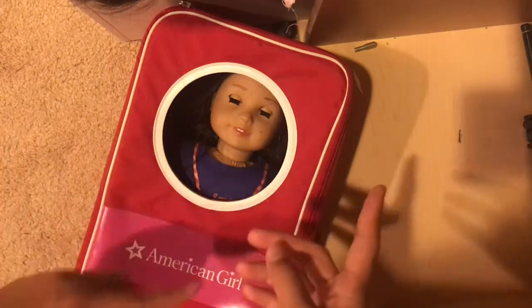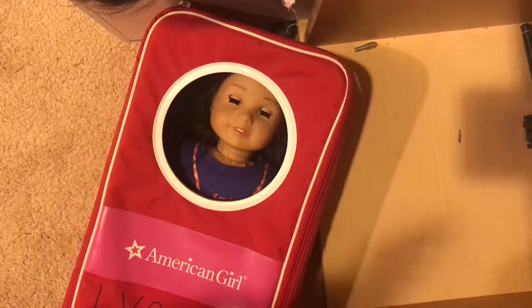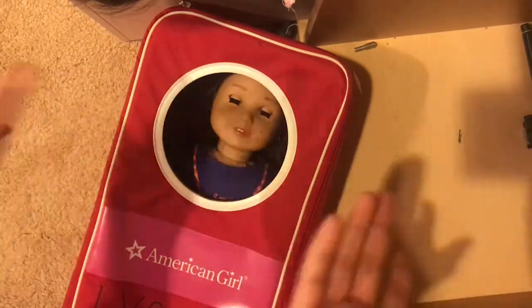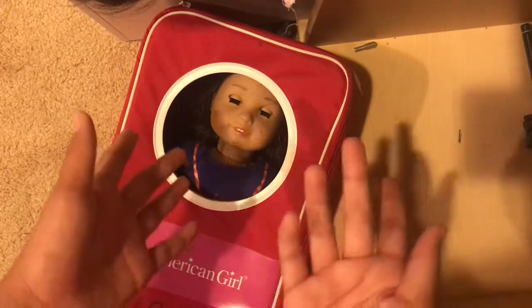I'll roll a clip of when I first got the doll, because this is probably a few hours later — like two or three hours later after I got the doll. So let's roll in that clip.